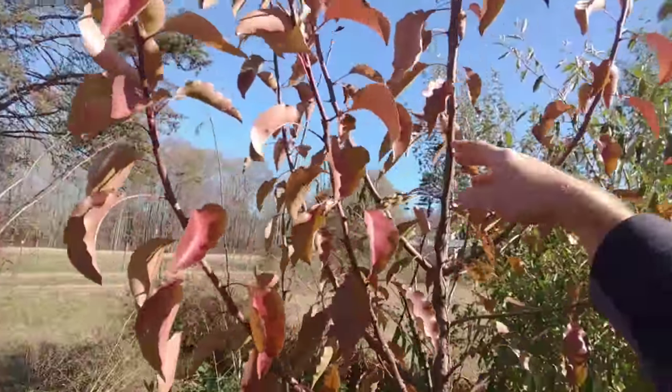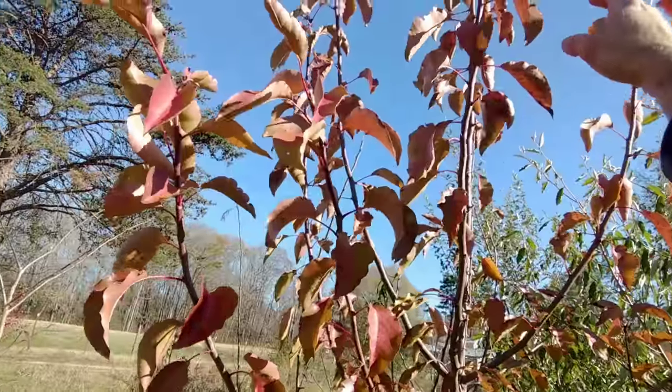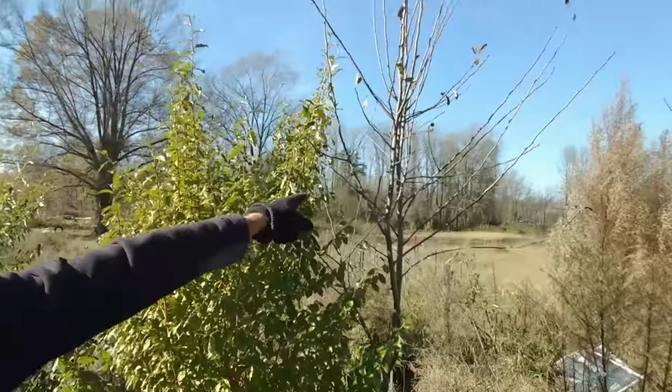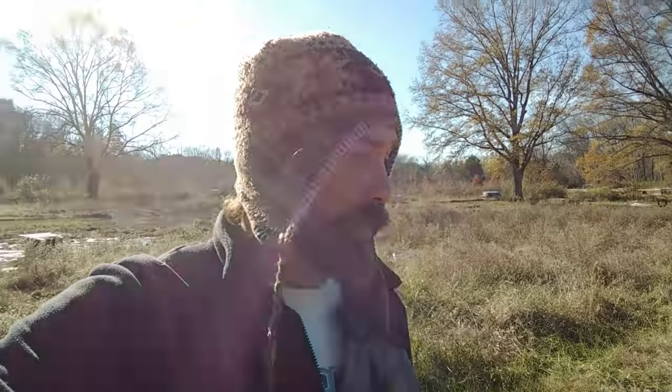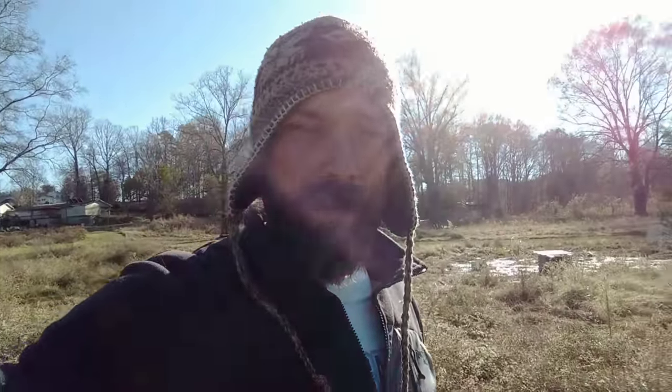This big pear tree needs to get opened up — I think I'm gonna chop that leader. I don't want it to get too tall. This is going to be a small food forest. There are cardoons in here too. I think I got it all: pears, peaches, apples, strawberries, blueberries, asparagus, figs, autumn olive as a nitrogen fixer that also produces a berry, mimosa trees as nitrogen fixers for the taller canopy, and mint.